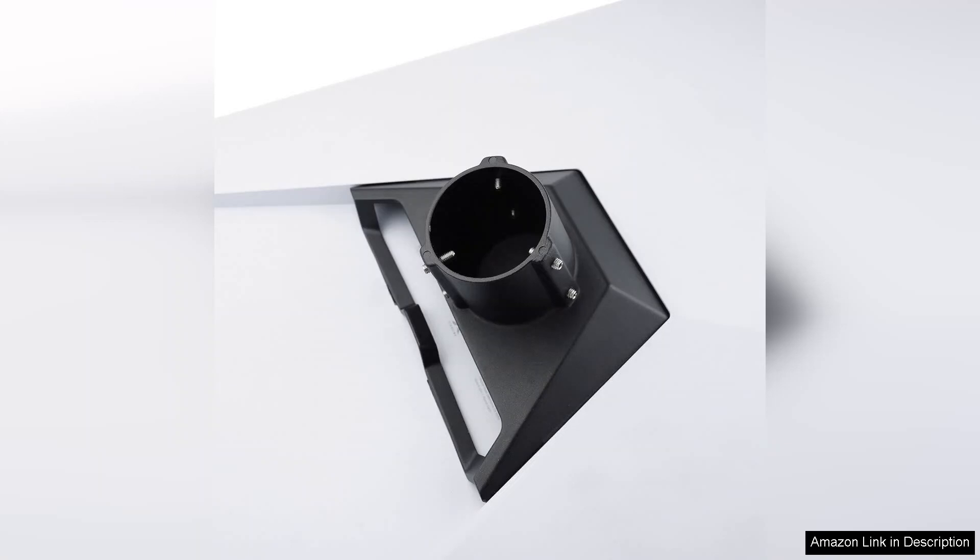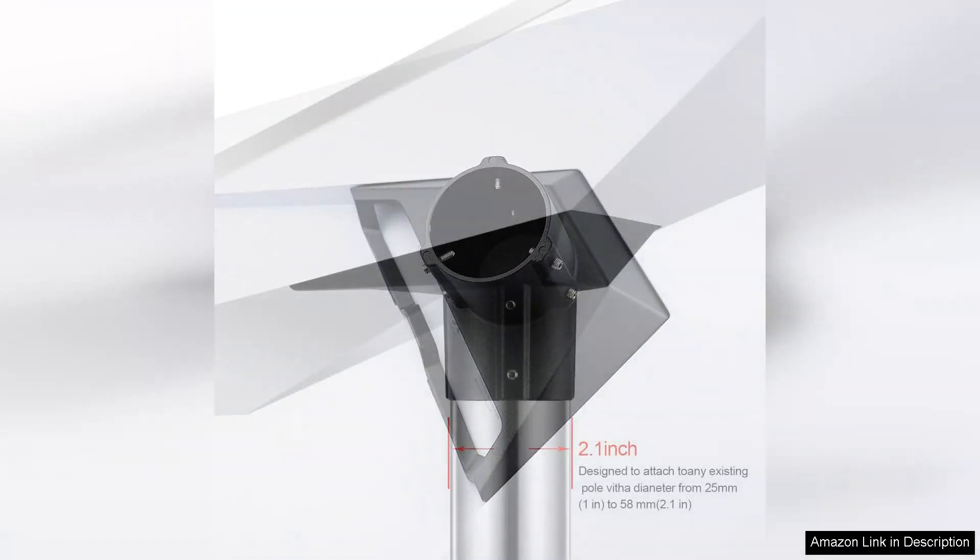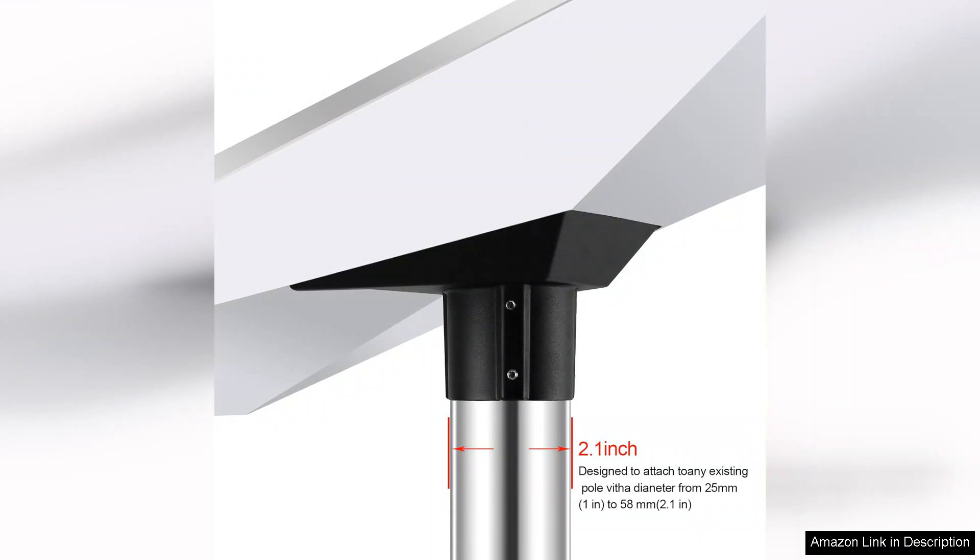One of the most impressive features of this mount is its robust construction. Unlike plastic alternatives, the aluminum alloy provides superior strength and resistance to corrosion, making it ideal for outdoor use.